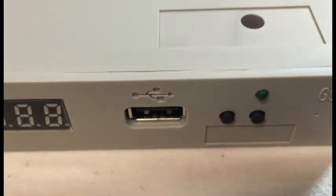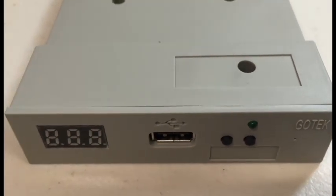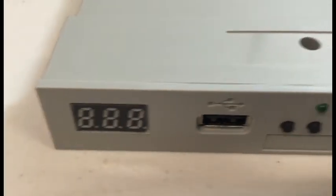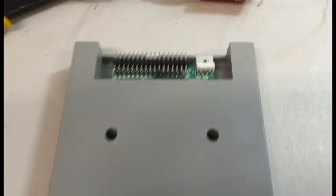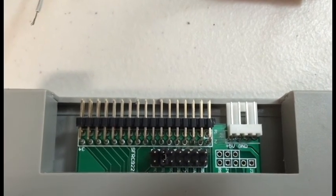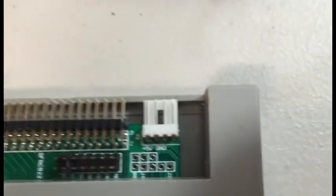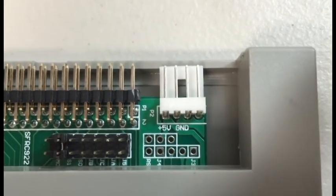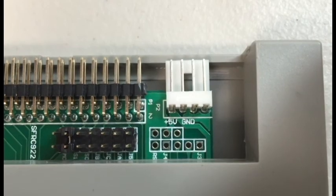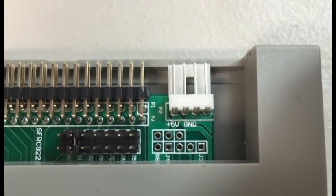It has a USB 2.0 port where you can just put a flash drive in there with your disk images on it, as long as they're converted, which we'll talk about a little later. You've got two navigation buttons for going up or down to select which disk image you want. In the back, you've got a 34-pin connector for a floppy disk cable, a jumper selector for setting the primary or slave drive, and your power supply — pretty standard. And right here, which we're going to focus on, is the programmer section of the board.